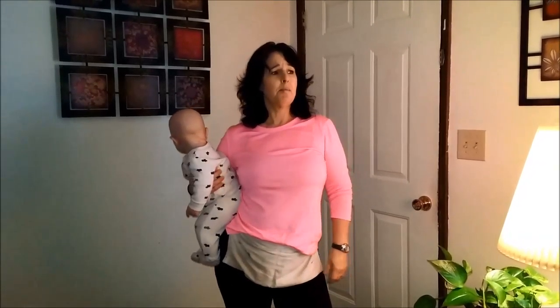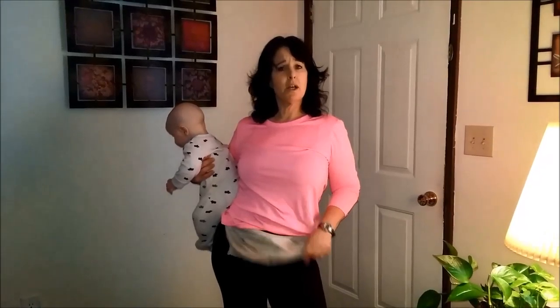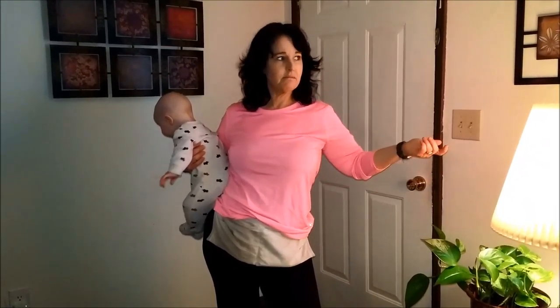So I highly recommend that you grab one of these and wear this — like I said, as a professional or a homeowner. I don't prefer those really long aprons that get in my way. This is super easy to put on and off and very, very convenient. So grab yourself one of those and happy cleaning!